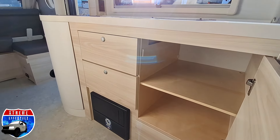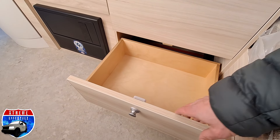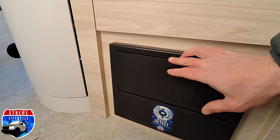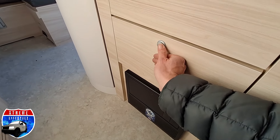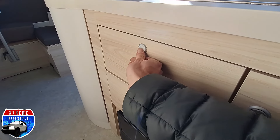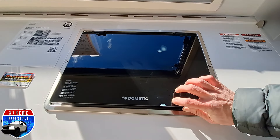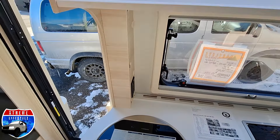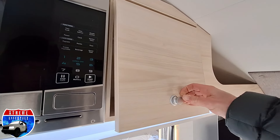Now we're going into our beautiful kitchen area — plenty of storage, all high-grade marine-grade plywood, and heavy-duty hinges. Down here is our breaker box and fuse box. We do have a lithium battery in here as well with a 1200-watt inverter. Our whole underbody is completely molded and we have a one-piece roof. Two-burner stove, a nice deep dish stainless steel sink, and this one does come with a microwave option with the cabinetry and shelf.